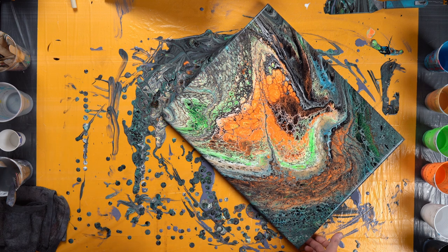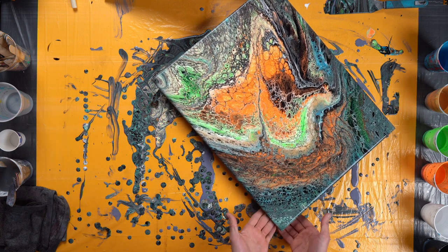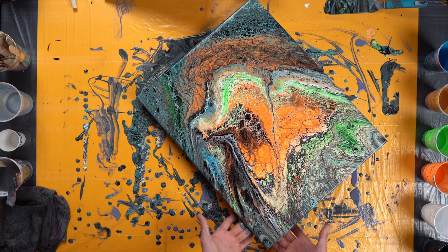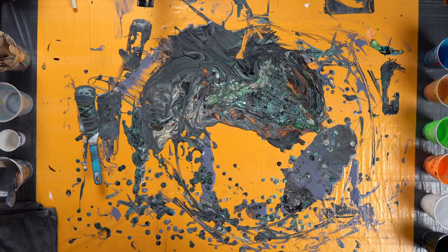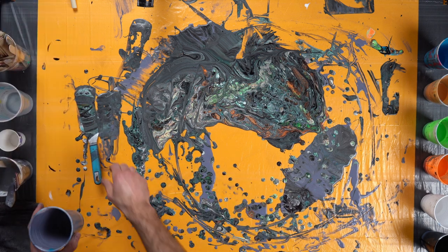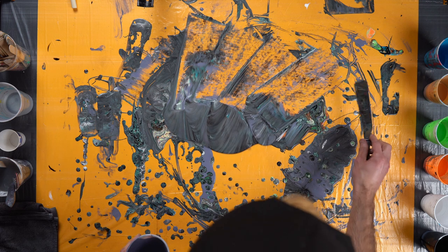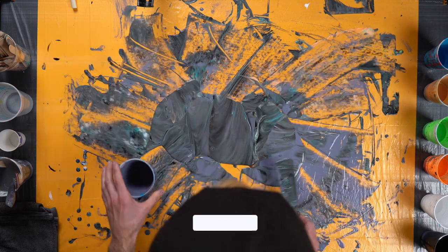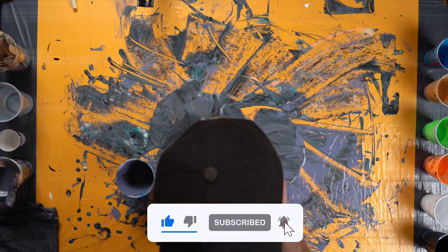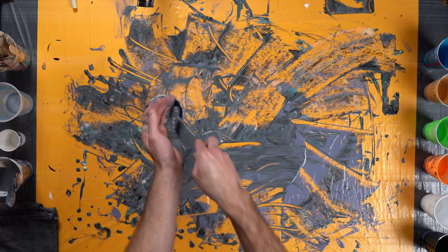Next, I want to take the canvas — try not to tilt it too much because you don't want to mess up your design — but take your fingers along the bottom of it, just try not to ruin your design while you're at it. Let's get this paint back into a cup. I can actually use the cup I poured it from. Scrape the table with my spatula. I'll probably end up using this for the base of my next painting.